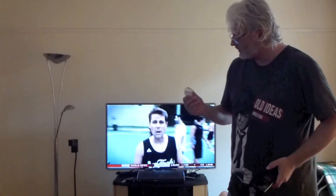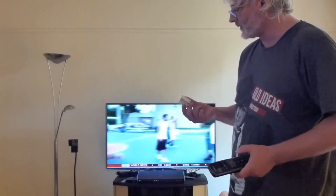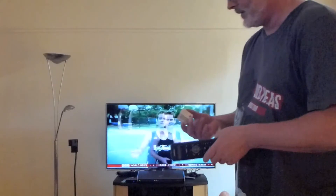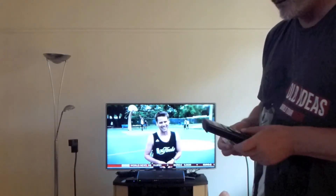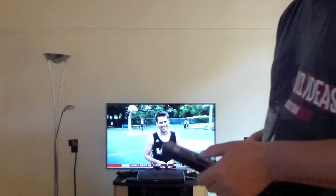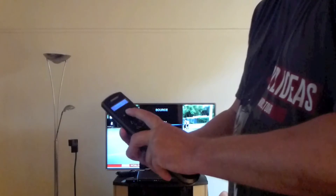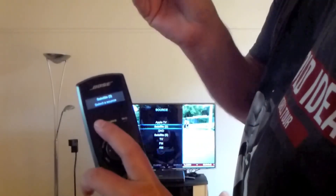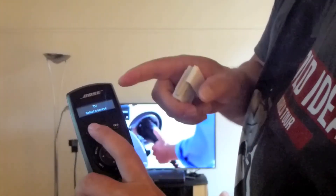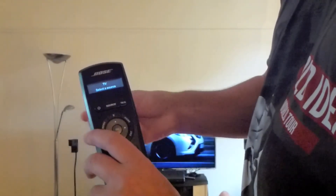Now this other device is without a battery. It's quite a different technology than the Bose remote — completely different. When this switch was made, this technology did not yet exist. It has no battery, but it controls everything and it's linked to the Bose remote. When satellite is selected on Bose and I switch with this to TV, it is correctly recognized that it has switched to TV.